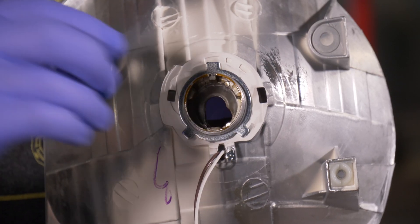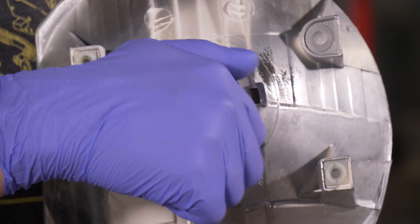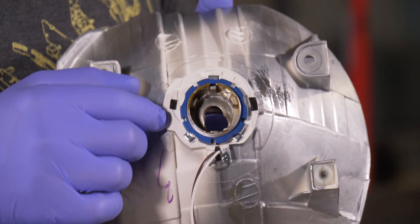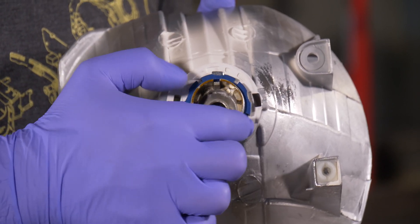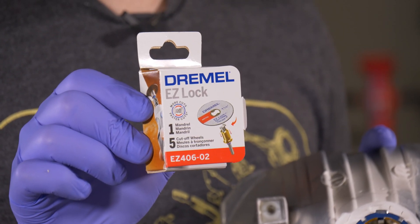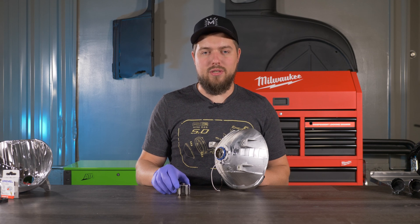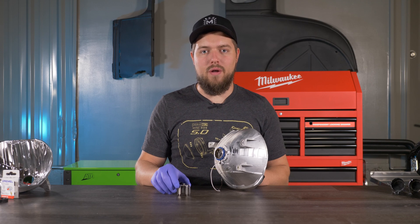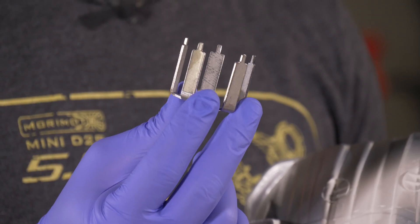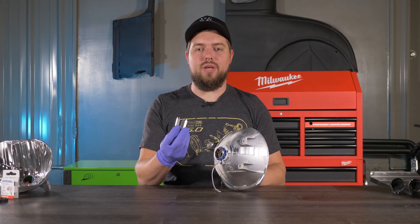Next, pick up your 5.0 lock ring and thread it on. Note that we did have to trim off some excess material around the lock ring because it wasn't fitting — we used our Dremel easy lock cutoff wheels for that. Once you install the lock ring, don't tighten it down just yet. Put it back on the bench, shine it on the wall to align it, then tighten it down with the 5.0 lock ring tool, which is sold separately and highly recommended for a smoother install.